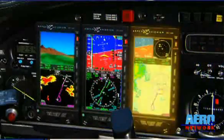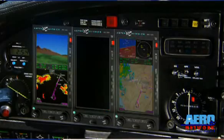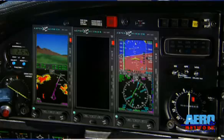The multifunction display products, again starting with the same hardware, are just another software load, including the software that enables the two units to work together. So they're constantly monitoring each other's integrity. We'll announce attitude miscompares like you find on big biz jets. If one of them fails, we can go into automatic reversionary mode. And of course its base function when everything's working right: large-scale moving maps, flexible screen layouts, hazard overlays for terrain, traffic, and weather.